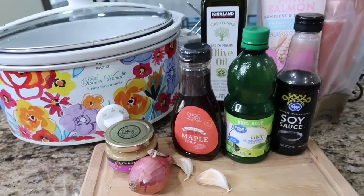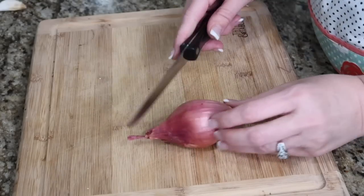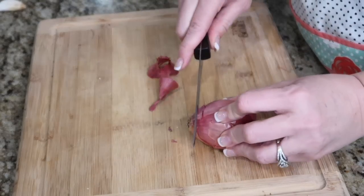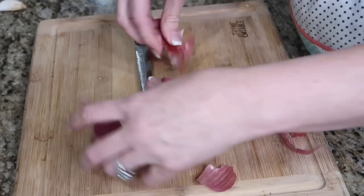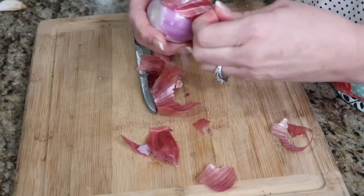This is all done in your slow cooker. I'm gonna slice up some shallot — is there seriously a difference between a shallot and a regular onion? How different is this shallot versus a red onion? You guys, tell me what you know about onions.